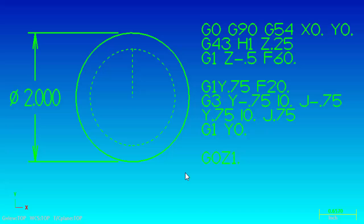For the first technique we're going to be milling a 2 inch diameter using a half inch end mill and we're going to start in the middle of the circle where we have X0, Y0. Then we're going to move in a straight line to the start of our circle, go halfway around, then back to the start point, and then back to the center.